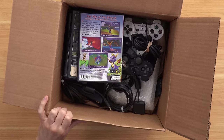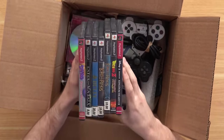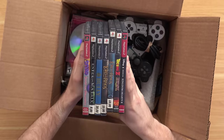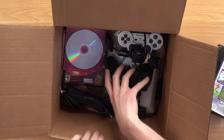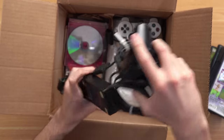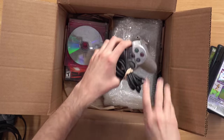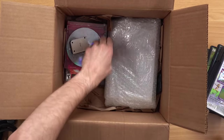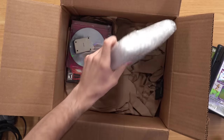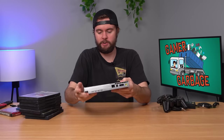This box is from Goodwill — it's kind of heavy for how small it is. Let's open it up. Oh, we got some PlayStation — let's go! We got some games here, so we probably have a PS2 in here. The games are pretty beat up and dusty. We've got a really beaten up power brick, and a silver controller — hey, that looks pretty good, just a bit dusty. Got some memory cards — I love to see memory cards. And we got a silver PS2 Slim. I have never seen one of these in person and it looks awesome.